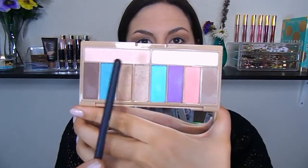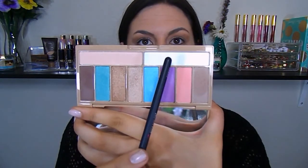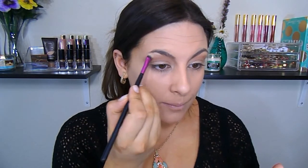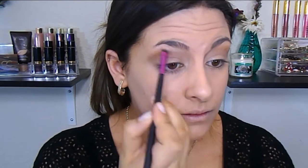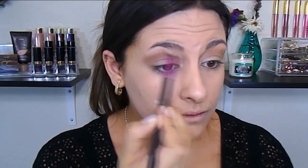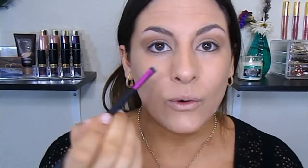Next, I'm going to mix that peach-ish off-white shade and the more true vanilla shade together with a smaller blending brush, and I'm going to pop this under my brow bone. I'm also going to put this right into the inner corner of my eyes to help brighten that area up.